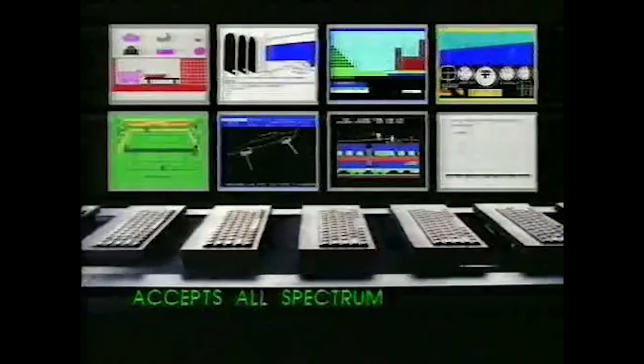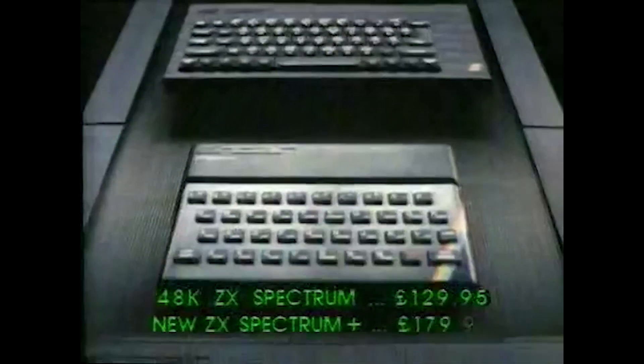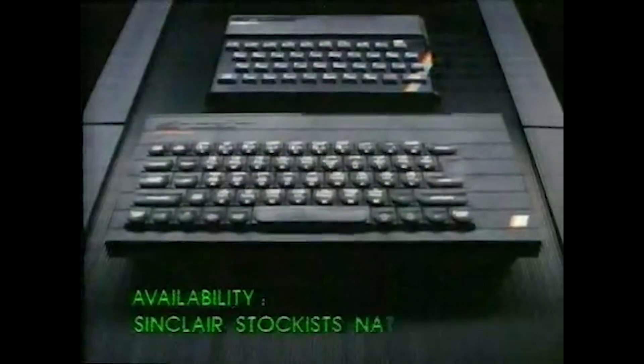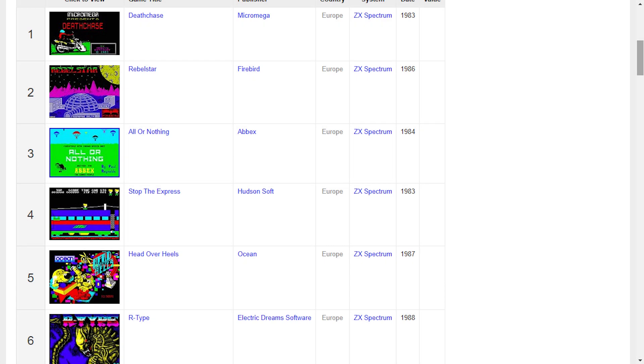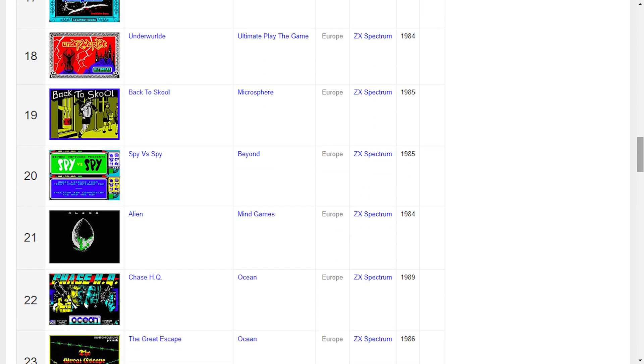With the massive popularity of the ZX Spectrum came a massive games library. The ZX Spectrum has probably got one of the largest games collections of any computer, with literally thousands to choose from. You'll find some great titles, highly original games, and hours and hours of fun.